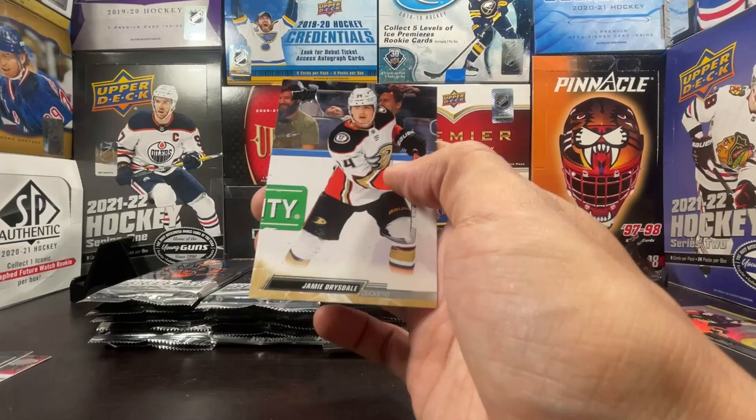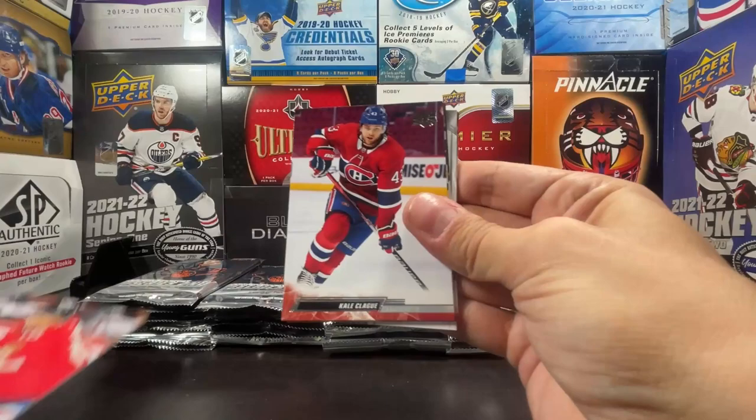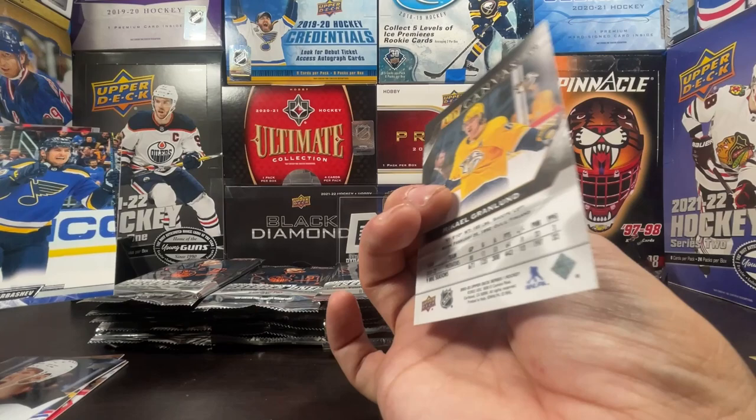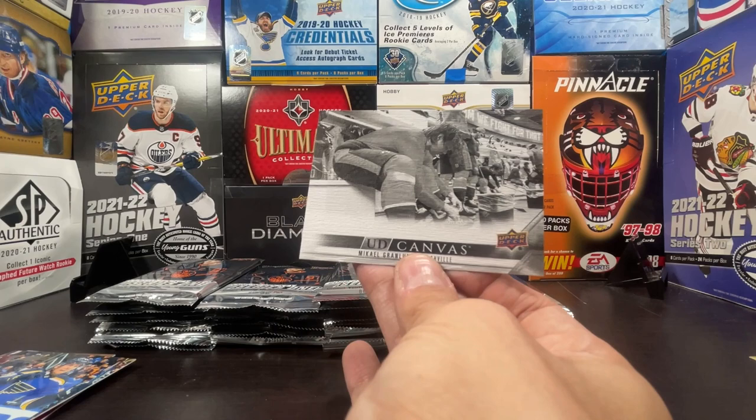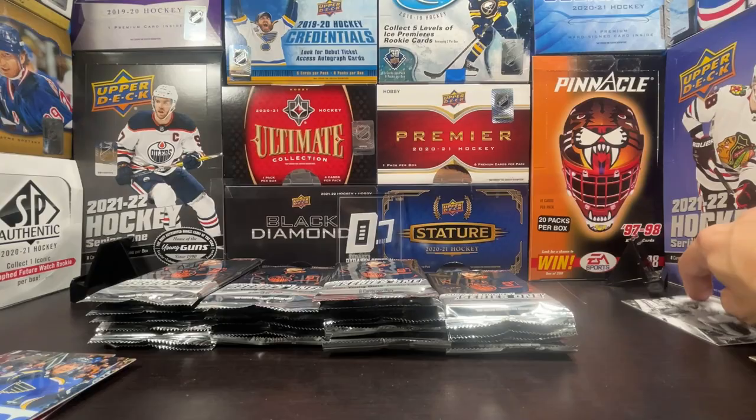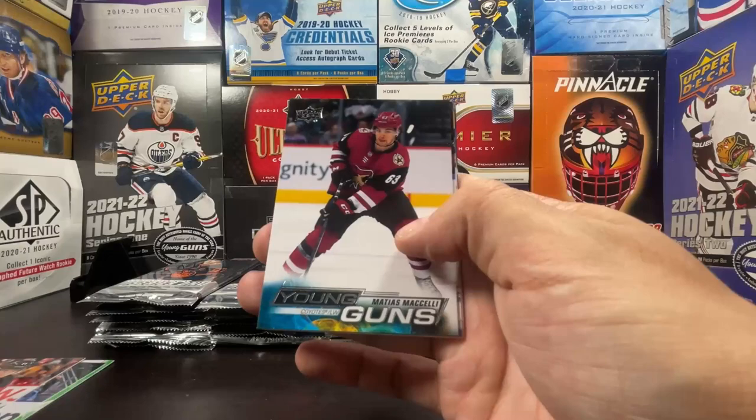Trevor Zegras Rookie Retrospective, Sebrysnikov, Brat, William Nylander, and Jamie Drysdale to finish off the base cards. Alexander Barkov, Kel Clague, Chris Kreider, Nathan Bastian, and that's a UD Canvas Black — black and white — of Michael Grantlen. That's the new design for the UD Canvas black parallel; last series just had the design on the bottom, but now the whole front picture is black and white. Nice change, I like that.